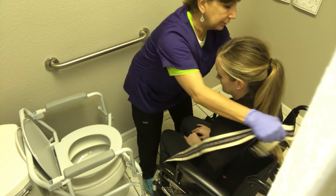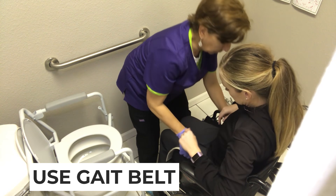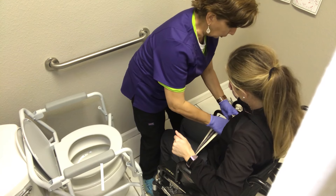I'm going to put the gait belt under them. You want to put it below the ribcage and as snug as you can — it gives you really good control.